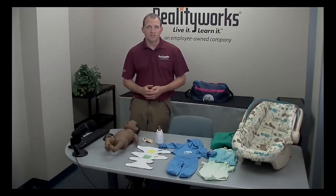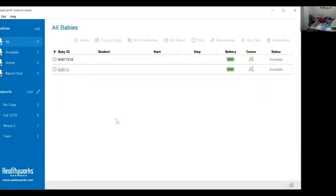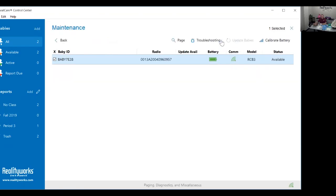Go to the control center to activate the troubleshooting test. On the control center, select the baby that you want to run a troubleshooting test on. Before you proceed, make sure there is a green communication icon under comm. If this icon is not green, you cannot run a troubleshooting test. Next, make sure the wireless communication adapter icon at the bottom right corner is also green. Once you have verified, click maintenance to go to the maintenance screen.